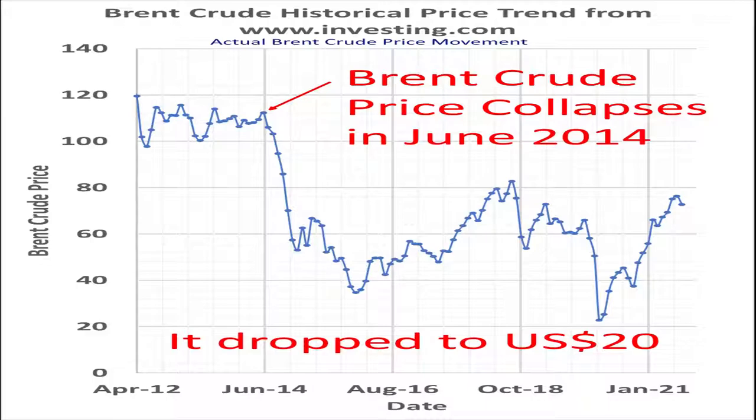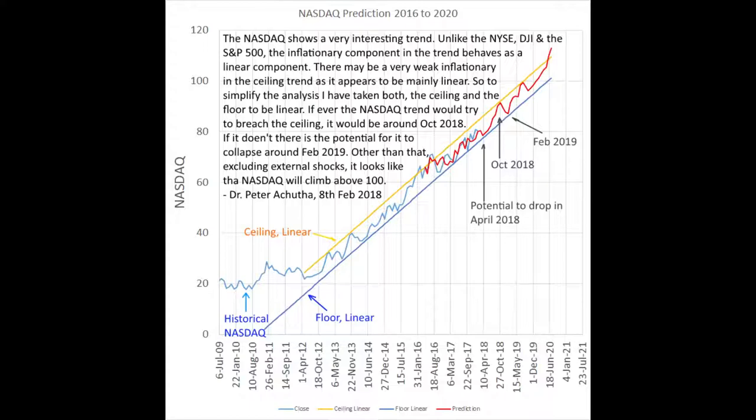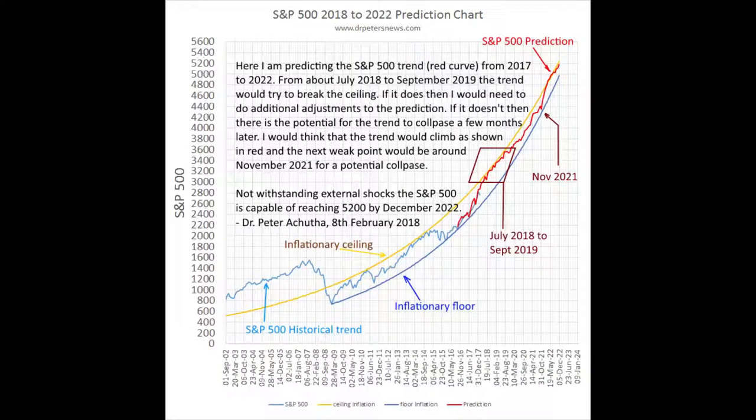Brent crude went as low as US$20 a barrel. Back in January 2018, I predicted the S&P 500 trend until 2022. The warning I gave was: be careful in November 2021, as there may be a possibility of the market breaking the inflationary support level — meaning if the markets were to fail, it would occur around November 2021. If it does not fail, the bull run beginning in 2009 would continue at least until 2022. There is a limit as to how far into the future I can predict trends, as they become more inaccurate the further out they are. It's a different world — running thought experiments and coming out with solutions that lead to new knowledge. The wonders of our mind put to good use is amazing.